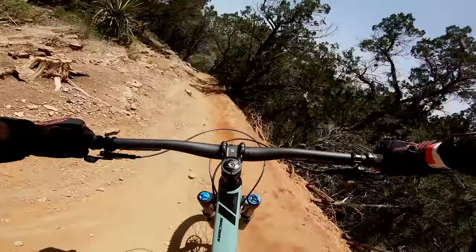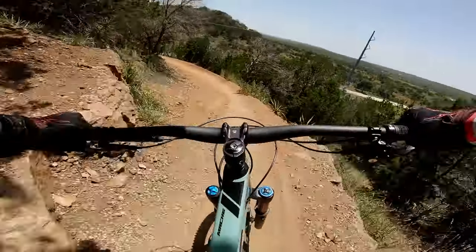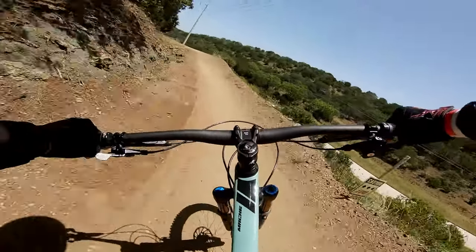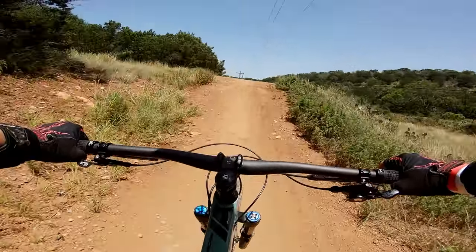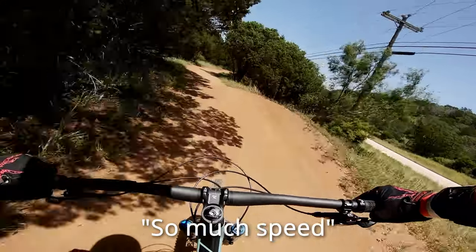Another thing about this bike that I didn't expect was this bike really likes to go fast. If you point it downhill, you better be prepared to catch some booty, because by God, that's what's going to happen. So much speed, man!